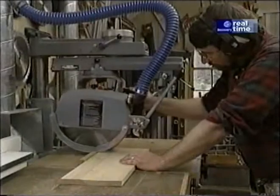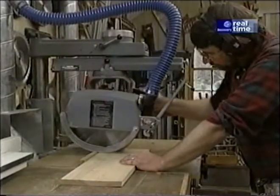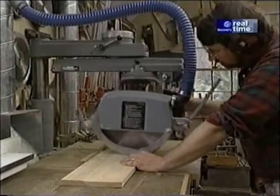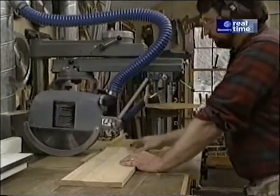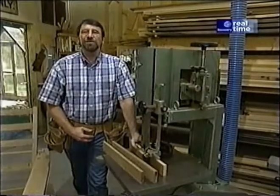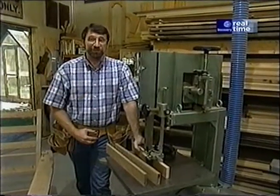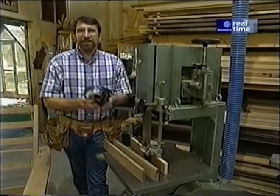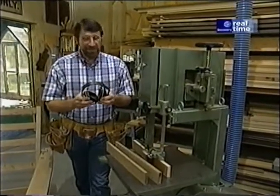Be sure to read, understand, and follow all the safety rules that come with your power tools. Knowing how to use your power tools properly will greatly reduce the risk of personal injury. And remember: there is no more important safety rule than to wear safety glasses and, of course, hearing protection when necessary.